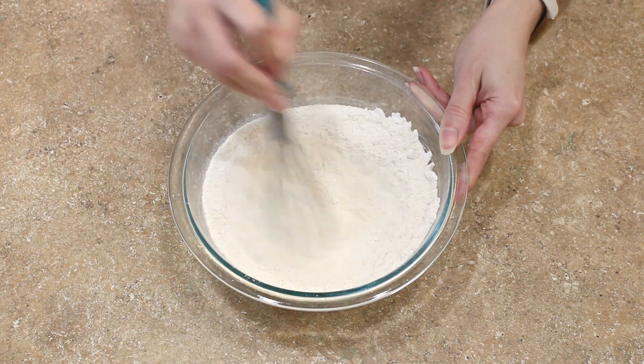Once the lemon biscotti are done baking, let them cool on the baking sheet for 5 to 10 minutes, then transfer them to a cooling rack. As soon as they are cool they are ready to eat. These lemon biscotti are so crisp, nice, light, and sweet, with just a subtle flavor of lemon and bursts of the lemon candy melts running throughout the cookies. Once cooled, you can store them layered between wax paper in an airtight container on the counter for one to two weeks.